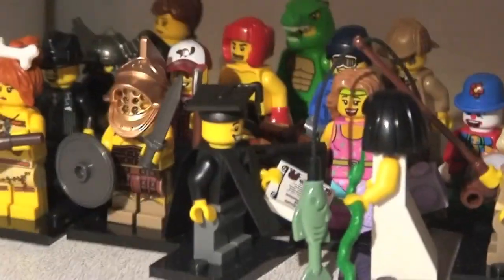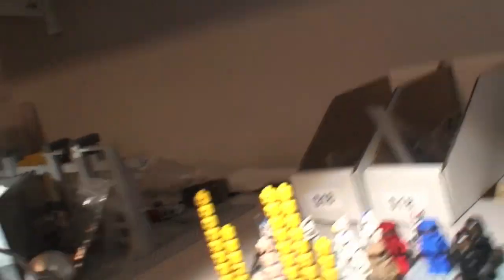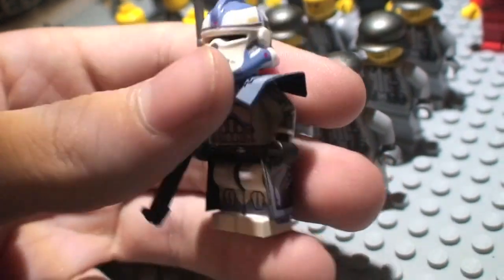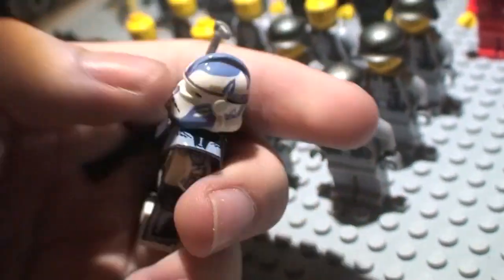I have all of Series 5 — all 16 of the minifigures. Now the combination isn't necessarily correct right now; this is Minifig Maker's body with Friendleg's head. Let me go ahead and show you the correct configuration.